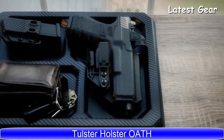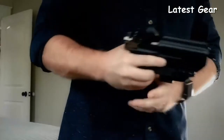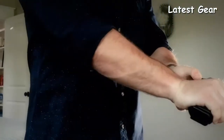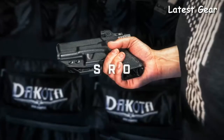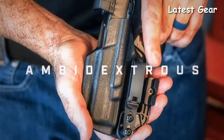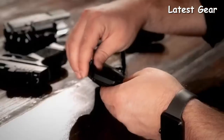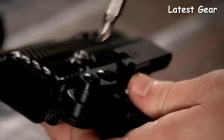The Optic Ready Ambidextrous Tuckable holster, engineered with red dot sights in mind. This IWB holster accommodates a wide variety of optics, from RMRs to SROs. The mid sweat guard keeps your handgun clear of clothing and free from sweat, and permits ambidextrous carry — simply switch the hardware from side to side for either right or left-handed shooters.